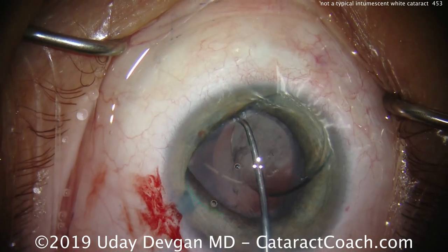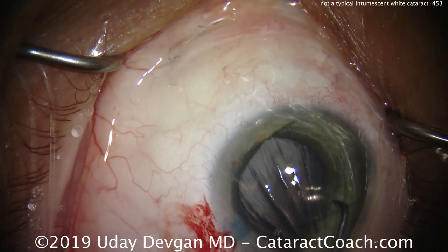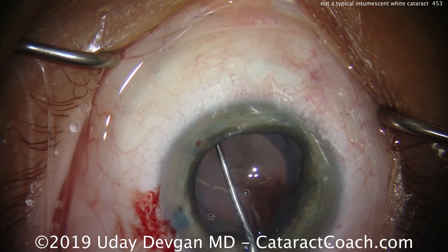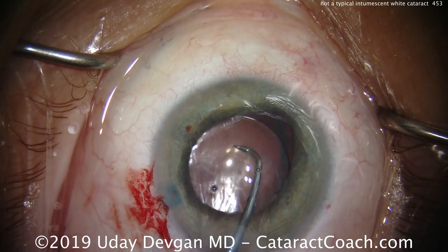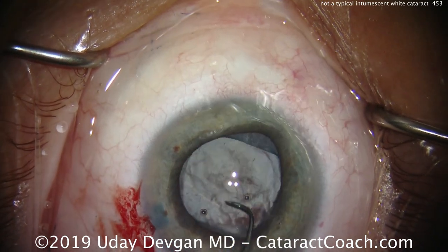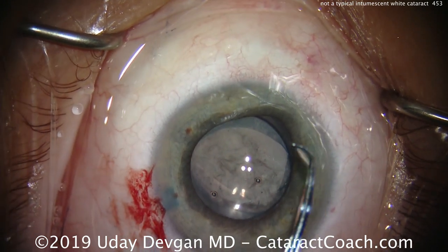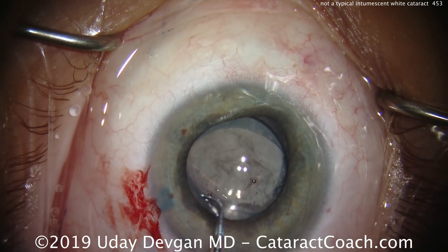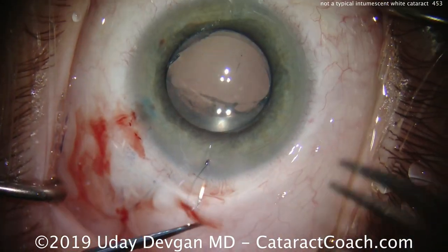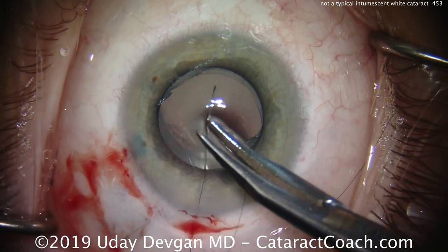We'll use our chopper to dial the lens into the sulcus — dialing that in, getting both haptics into the sulcus. Then we'll dial in the second haptic and bring the lens around to repeat the process, having the entire lens in the sulcus. Once we're happy with positioning, we'll get the optic and put it underneath the rhexis. The rhexis went from a round shape to a more ovoid or diamond shape. The optic is now captured behind the rhexis and the haptics are in the sulcus — that's a very secure position.